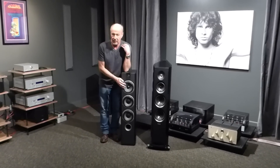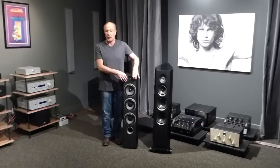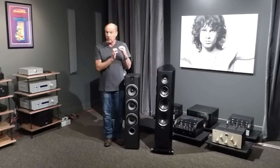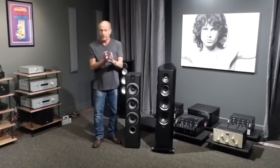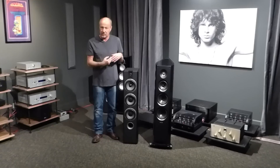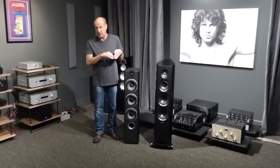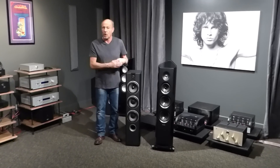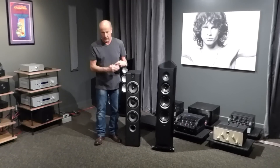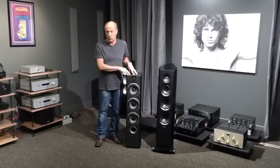This speaker is incredible magic. And the same thing with the tweeter — this is the type of engineering that you get in Utopia, that you get in Sopra. This tweeter is very, very fast, and it is very, very low mass. The benefit of that: compare a Focal speaker to other brands and you'll see these are going to be maybe 2 dB more efficient than other manufacturers. The drivers can start and stop faster and easier. They are incredible with tube amps — run this on a PrimaLuna 36-watt amp and it will blow your mind.